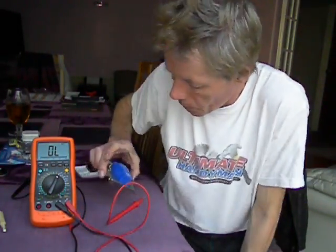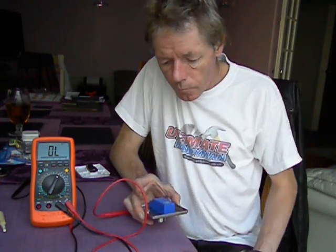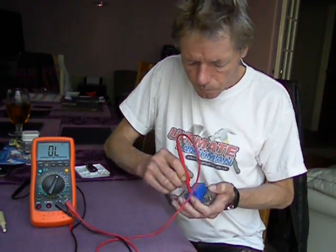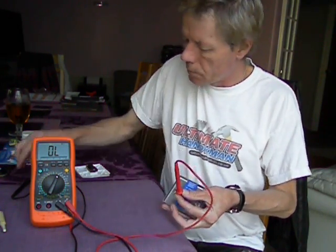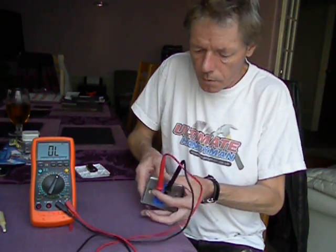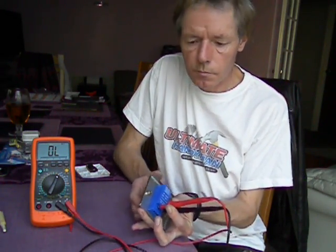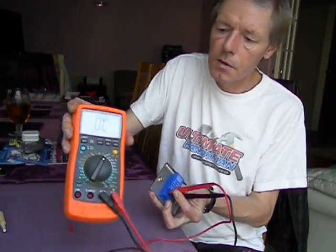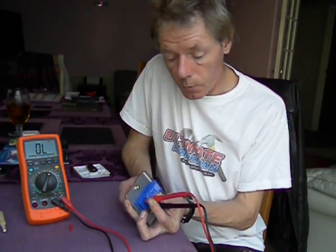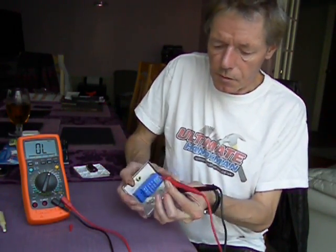So to test our switches, quite simple. This is a dimmer switch which I suspected was faulty. We take our two probes, one into where the live goes, the other one into where the switched live would go, and operate the switch. As you can see, we've still got nothing happening there. What you would expect, if the switch was working, would be the little buzz of a sound.